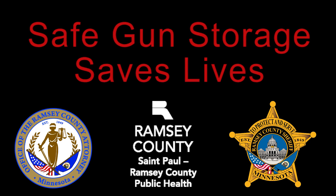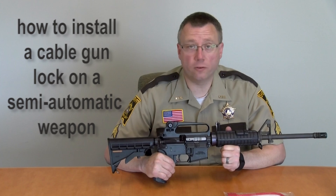Safe gun storage saves lives. During this process, make sure your weapon is always pointed in a safe direction and never place your finger inside the trigger guard.